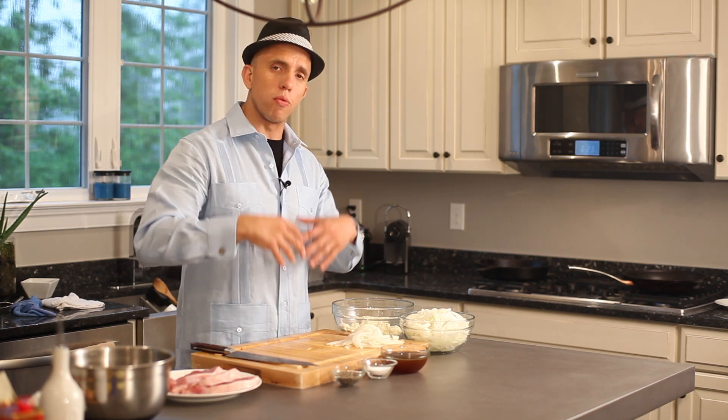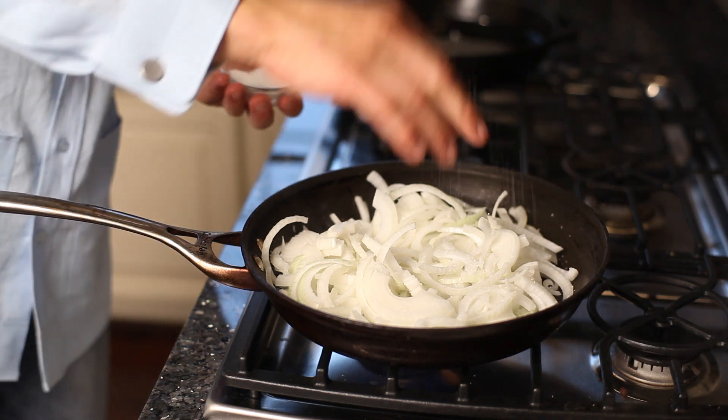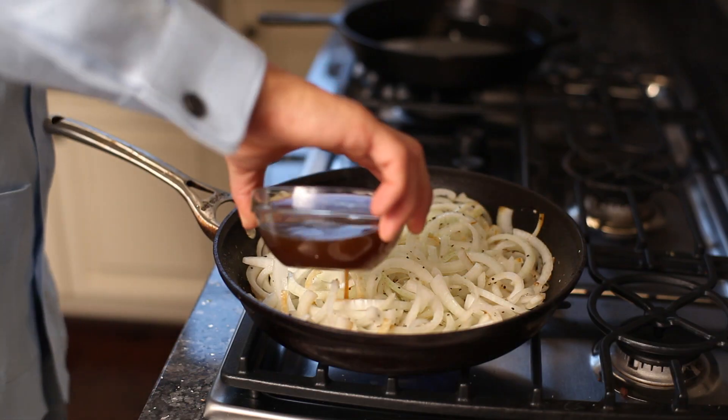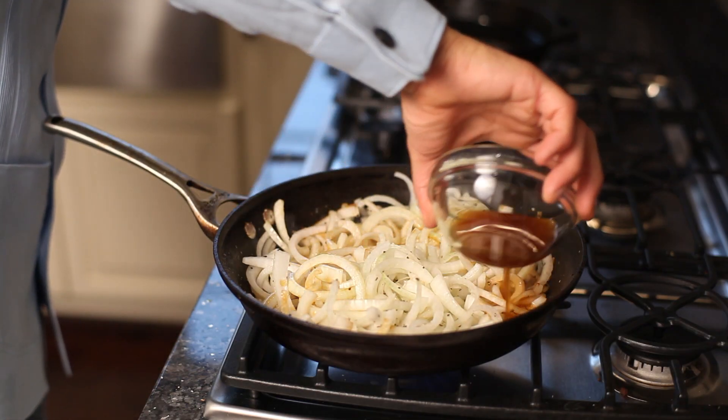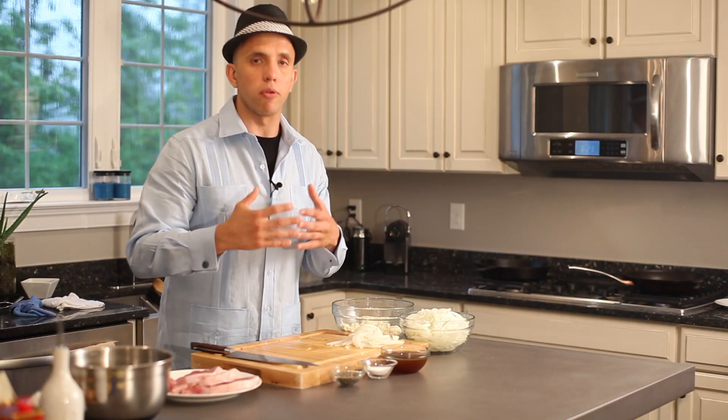We're going to add our onions, season with salt and pepper, and sauté. Then we're going to add our stock to release all that juice — all that bottom fond, all that goodness — from the pan, so it gets onto our onions and onto our pork chops once you put it in the oven.